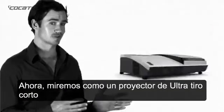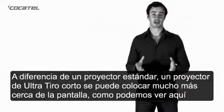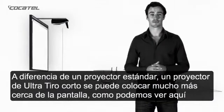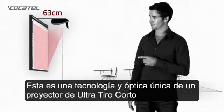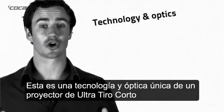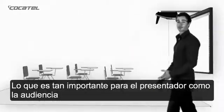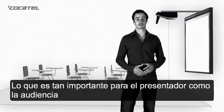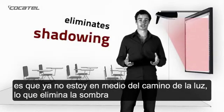Now, let's have a look at how an ultra-short throw projector can solve these issues for us. Unlike a standard projector, an ultra-short throw projector can be placed much closer to the screen, as you can see here. This is achieved through technology and optics unique to ultra-short throw projectors. What's important to me as a presenter, and to you as the audience, is that I'm no longer standing in the path of the light, which eliminates the shadowing.